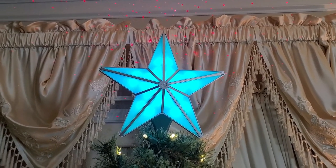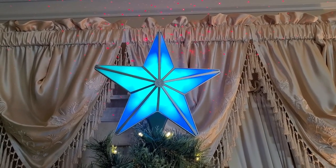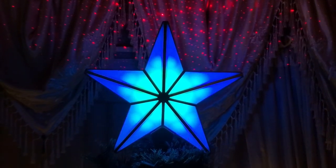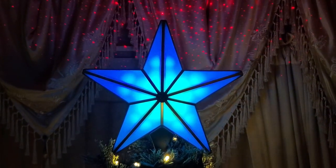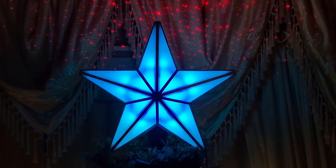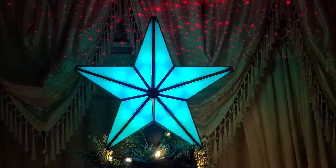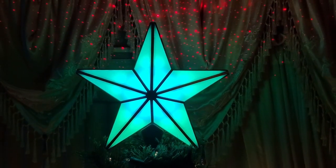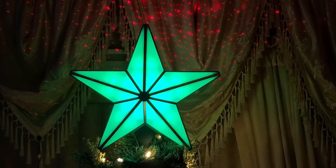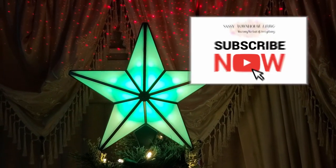Now I want to just quickly show you how awesome this looks with the lights out and how beautiful the colors change, so stay tuned — thank you.